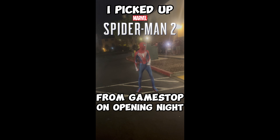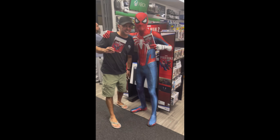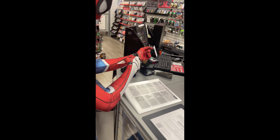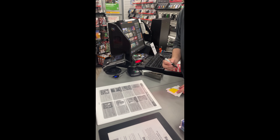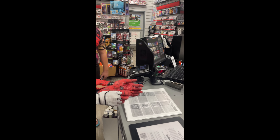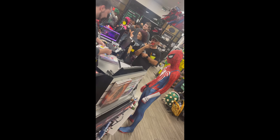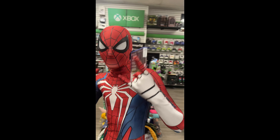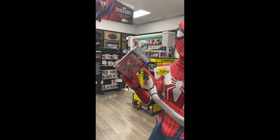Yes! All right, let's do it. It works, it works. All right, there you go. Thank you. Of course, have fun. Game of the Year.